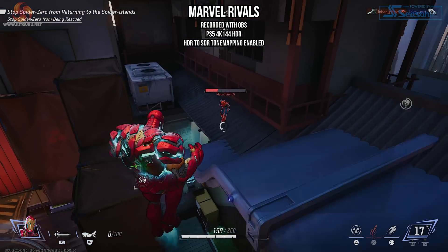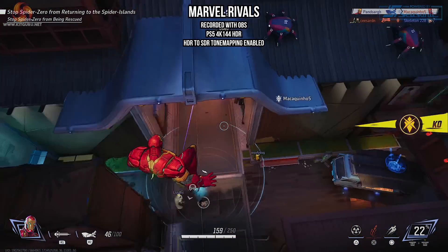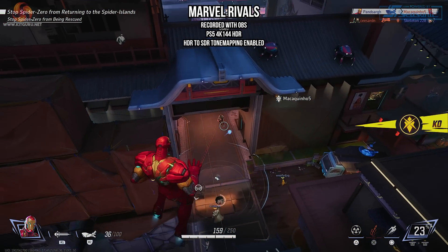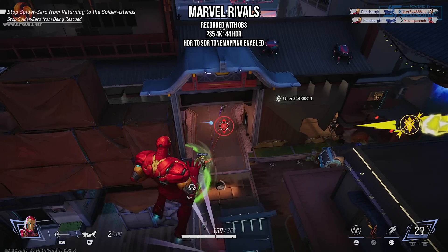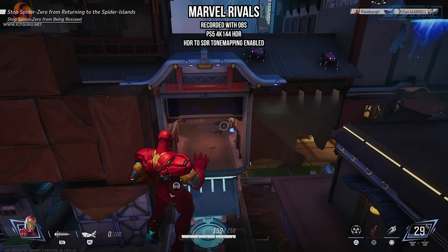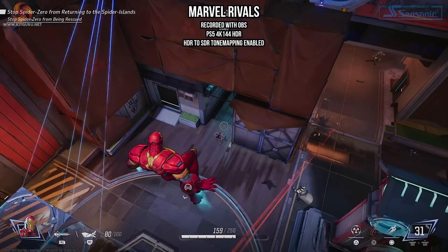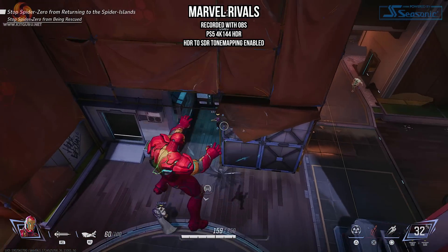And finally, some gameplay captured with OBS - Marvel Rivals on PS5. This is back at HDR, passing through to the 4K 144Hz monitor with the signal being captured at 4K 60. So you can go with either 4K Capture Utility or OBS and both are very simple and easy to set up and get good looking footage.